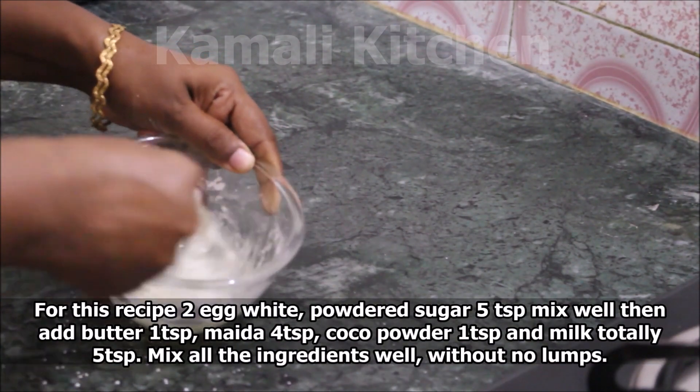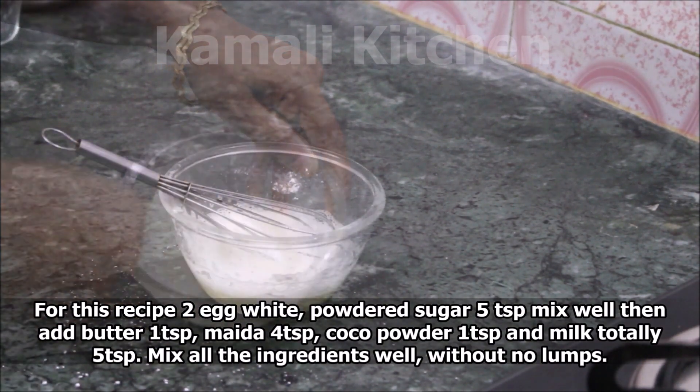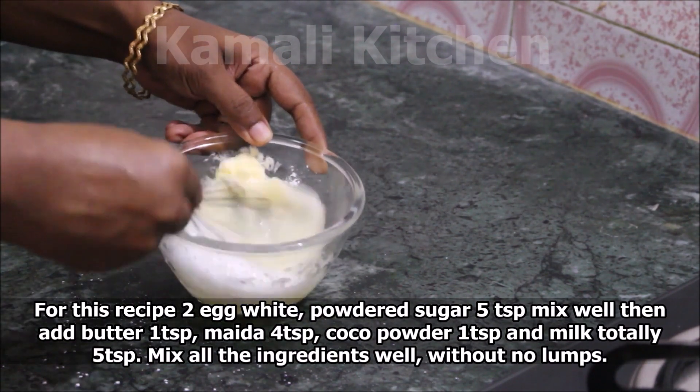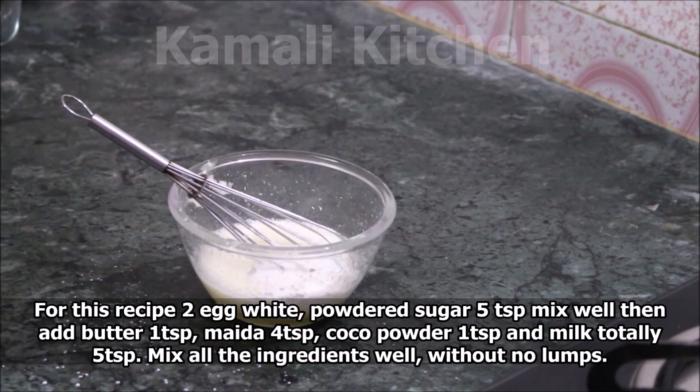Add 2 egg whites. Add 2 eggs. Add 1 tablespoon of butter. Add 4 tablespoons of honey. Add 1 tablespoon of cocoa powder. Add 2 tablespoons of butter.